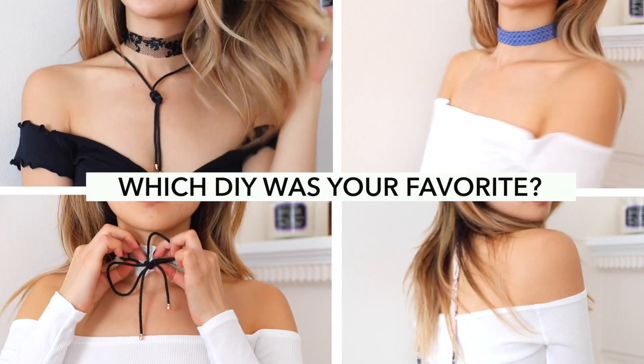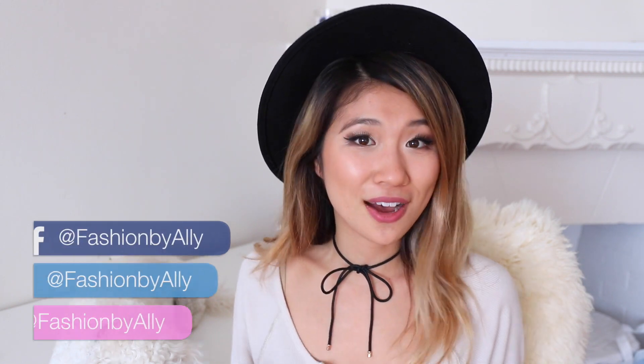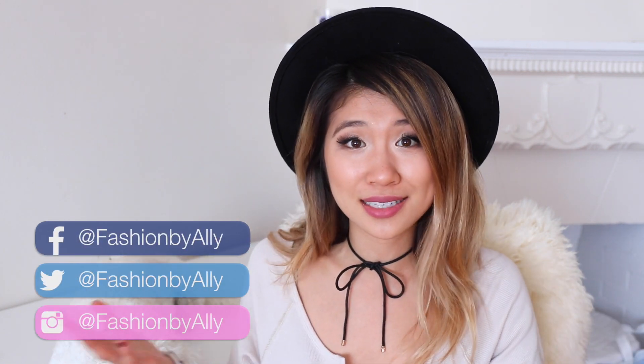Comment down below which DIY clothing hack was your favorite — I'd love to know! I hope this video inspires you guys to make your own DIY choker necklaces at home. I challenge you guys to be as creative as possible and have fun with it. So let me know how it goes! Send me a photo on Instagram, Twitter, or Snapchat. I love you guys so much and thank you so much for watching. Bye!